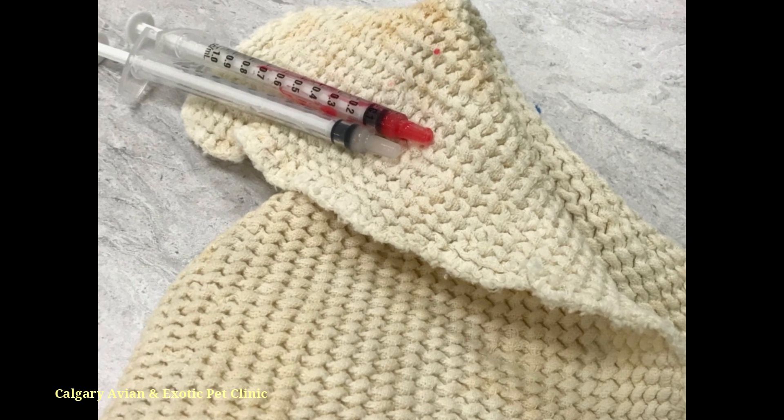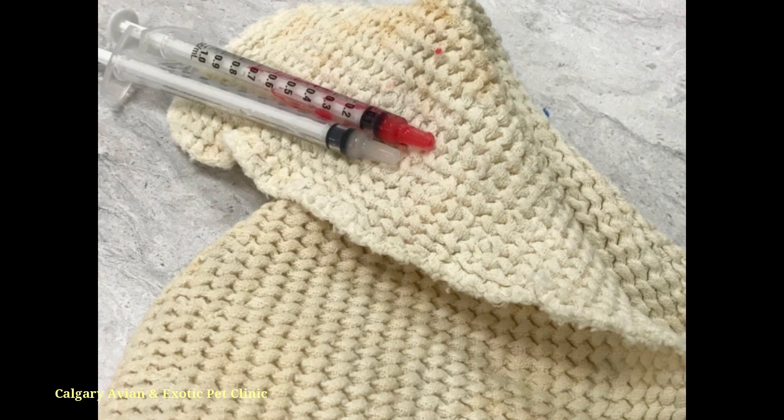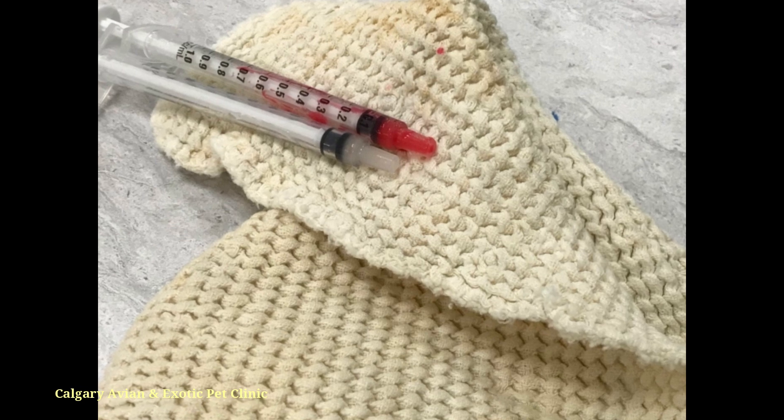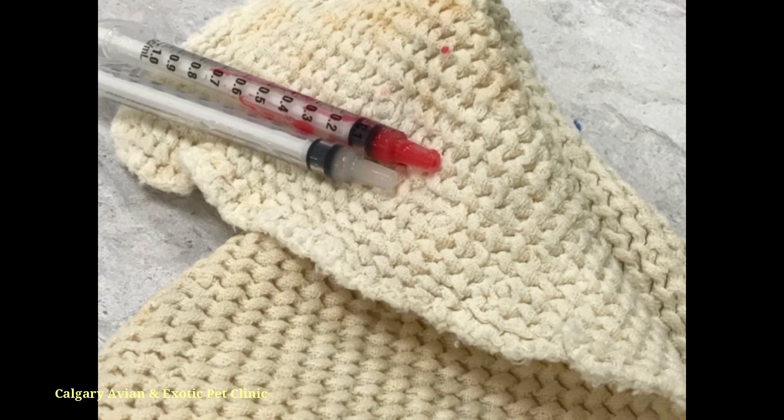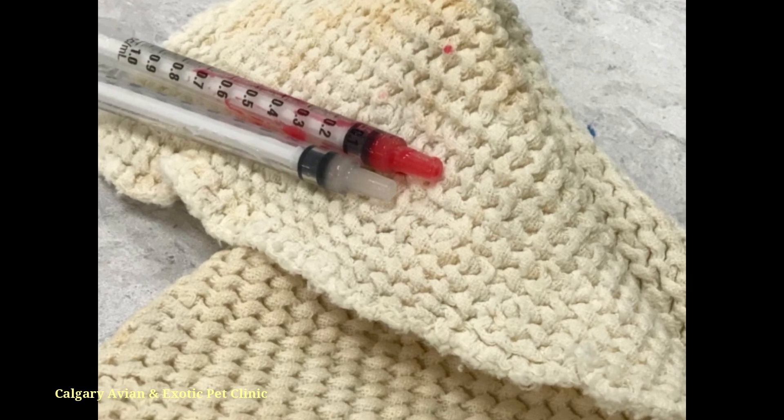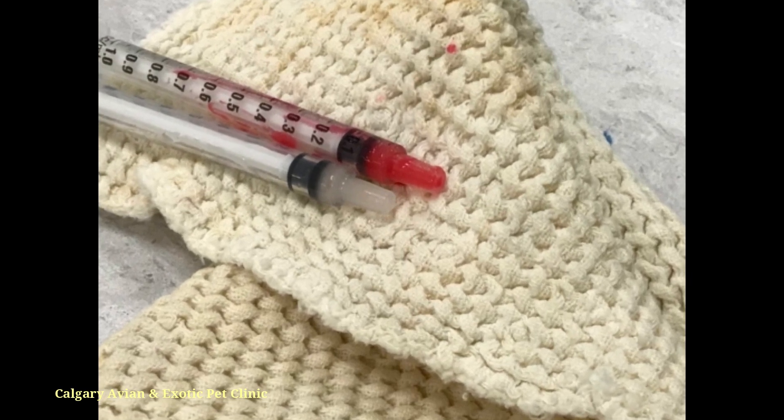The only thing to note about the tip of the syringe is that it often will have leftover liquid remaining in it after you have given your pet their medication. Do not worry about this leftover liquid — just dispose of it when you are cleaning your syringe.